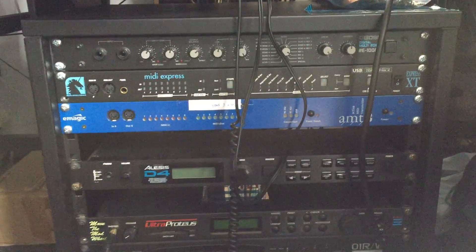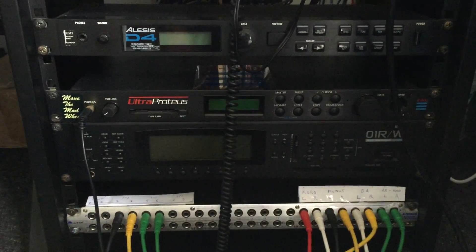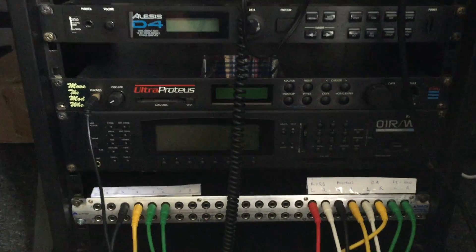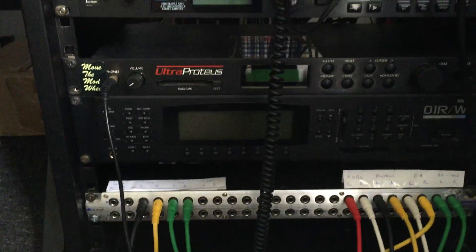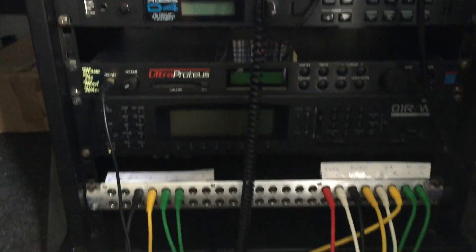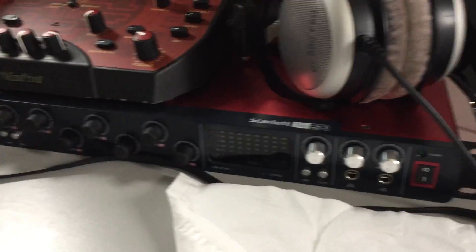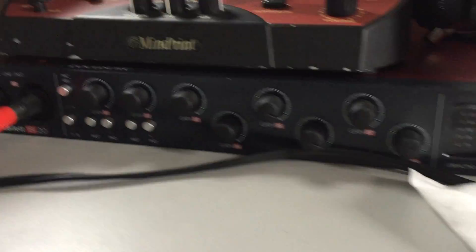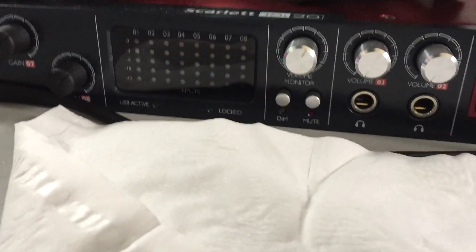There are more synthesizers here: a delay unit, some MIDI patch bays, an Alesis D4 drum machine, an E-mu UltraProteus, and the stupidly named Korg O1R/W, plus a patch bay at the bottom for patching all those things into the audio interface — a Focusrite Scarlett 18i20 with eight ins and eight outs.